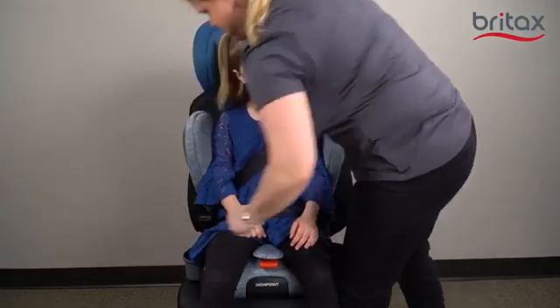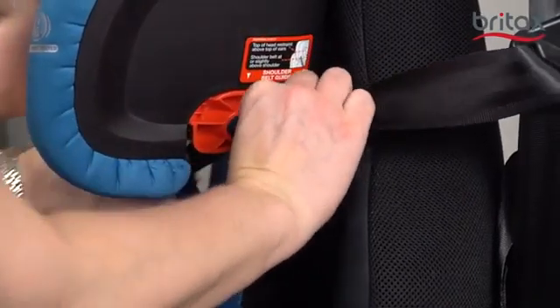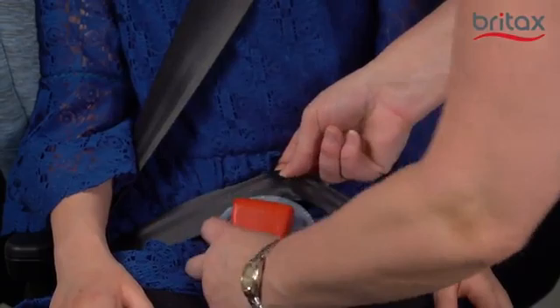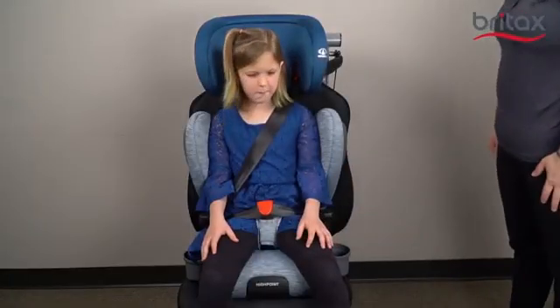Route the shoulder part of the vehicle seat belt through the shoulder belt guide. Route the lap part of the vehicle seat belt through the secure guard clip. The lap part of the vehicle seat belt should rest low on the child's upper thighs.